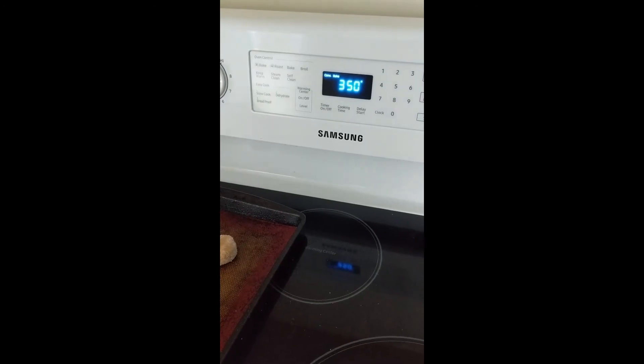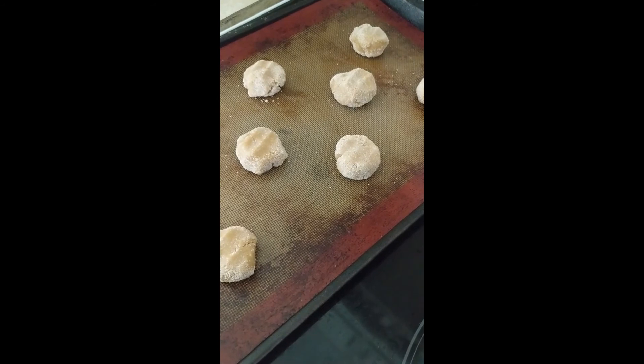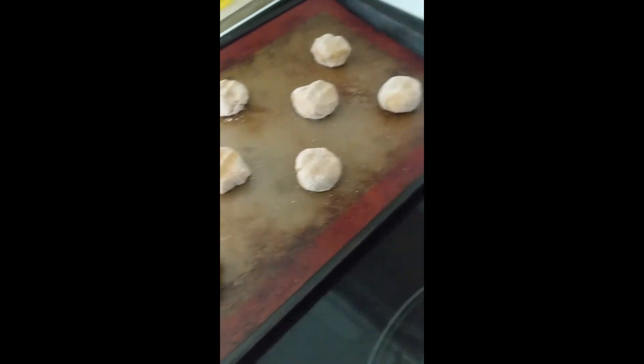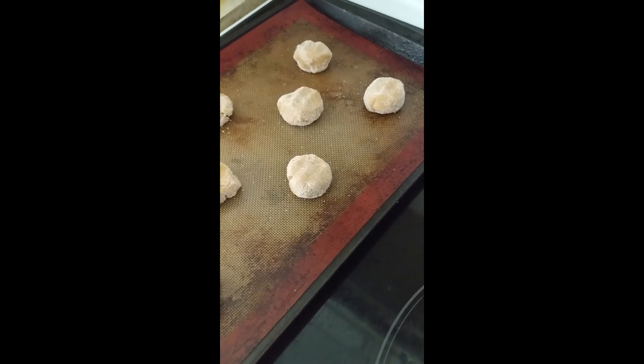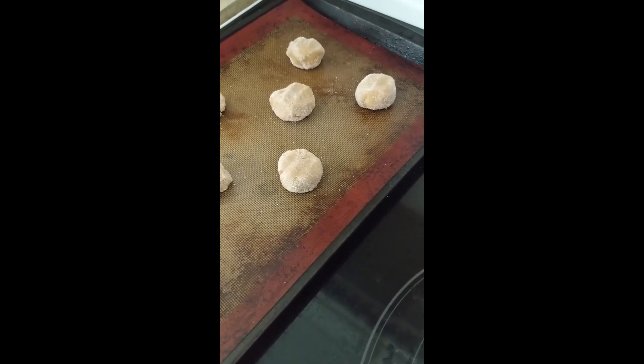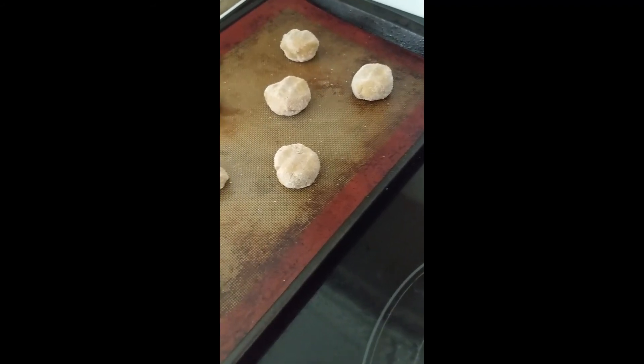Our oven is up to temperature. The cookies are on the tray dusted in granulated sugar. This is the part where you need an adult, because you have to put them in the oven. The cookies are going in now. I'm going to set a timer starting at 10 minutes, but we may have to leave them in a little bit longer.